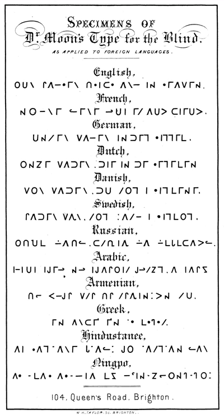The Moon system of embossed reading, commonly known as the moon writing, moon alphabet, moon script, moon type, or moon code, is a writing system for the blind using embossed symbols mostly derived from the Latin script but simplified.